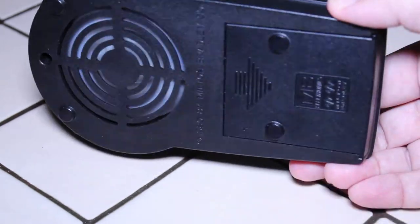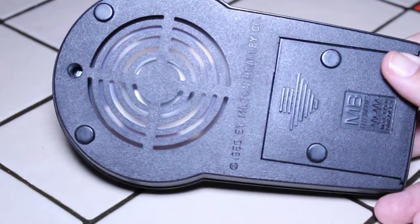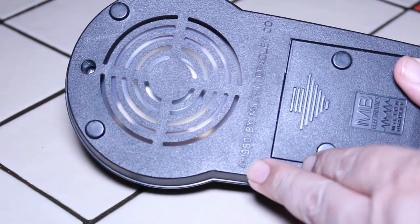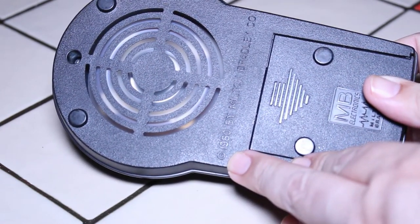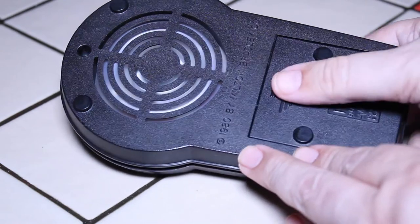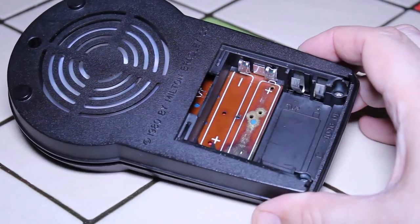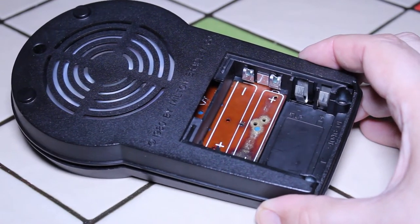On the back, we have what looks like a little speaker at the top, and then we have the battery compartment. It says copyright 1980 by the Milton Bradley Company. So I'm going to open up the battery compartment — I can see it takes a nine-volt and two double-A batteries.